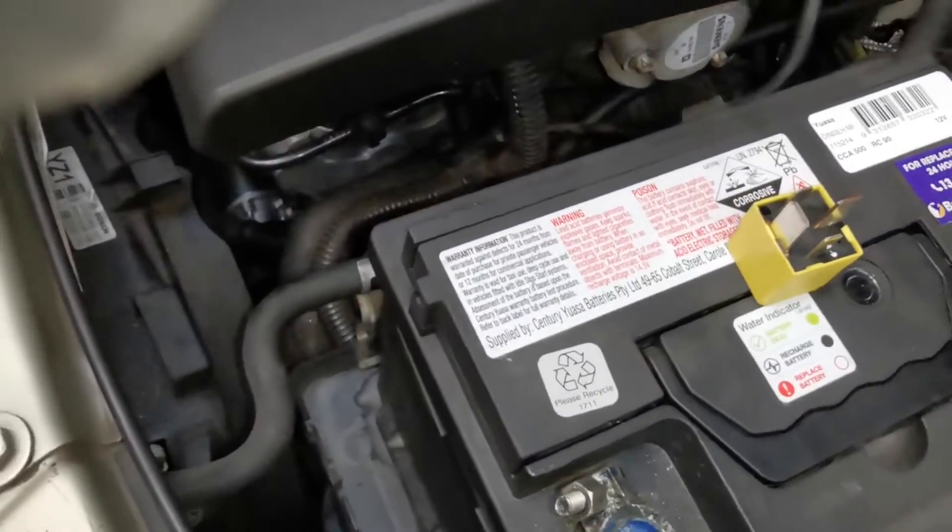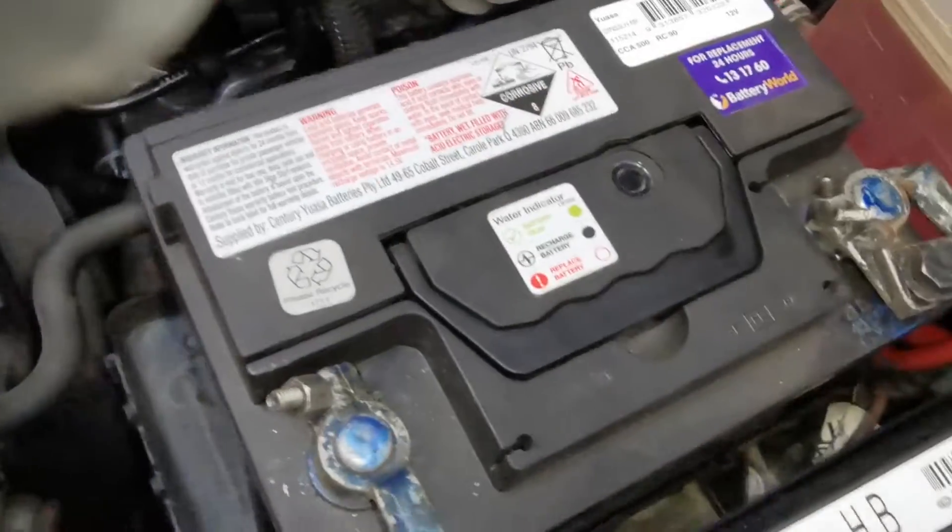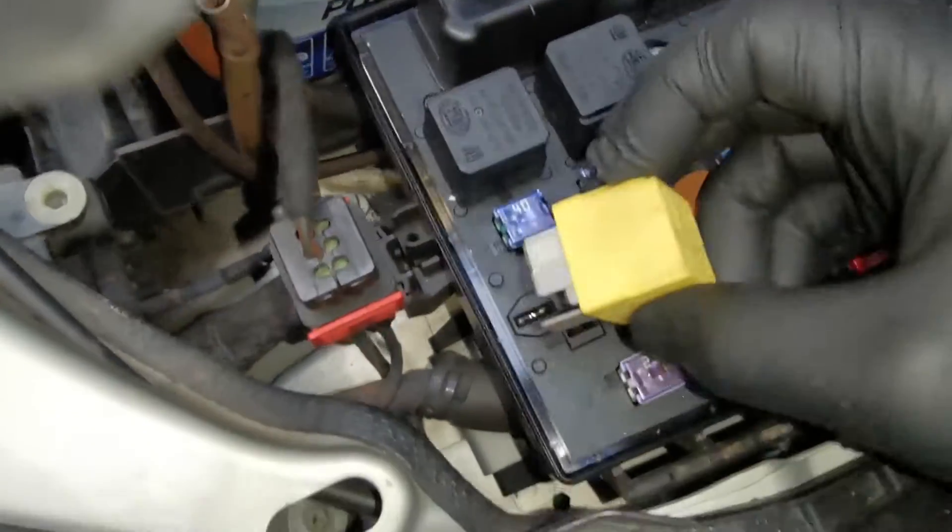Once the vehicle starts, or once you have finished with the amount of cranking you want to do, you remove the wire.